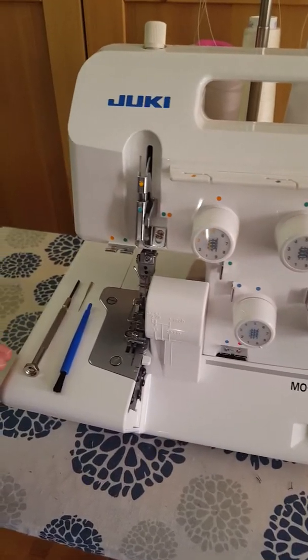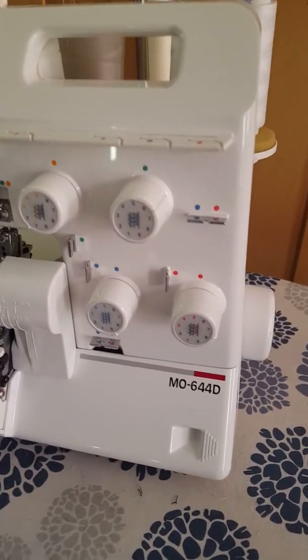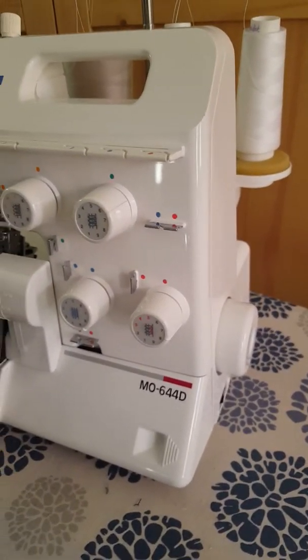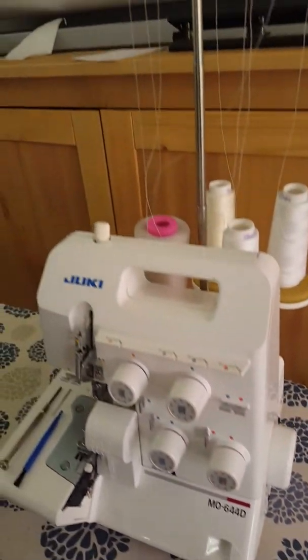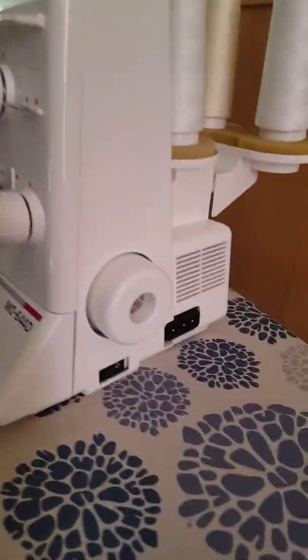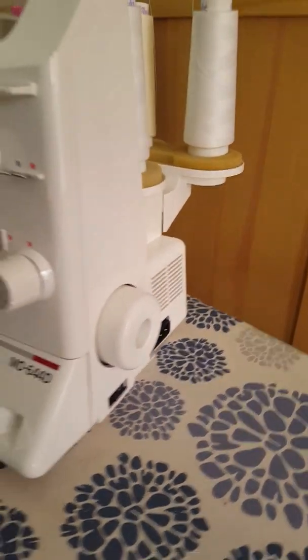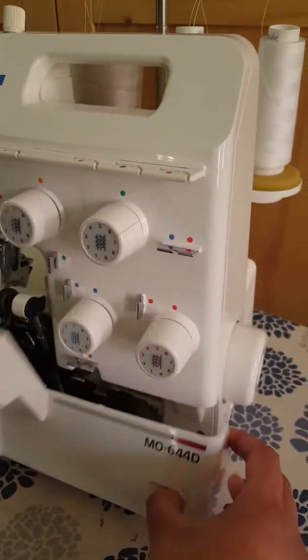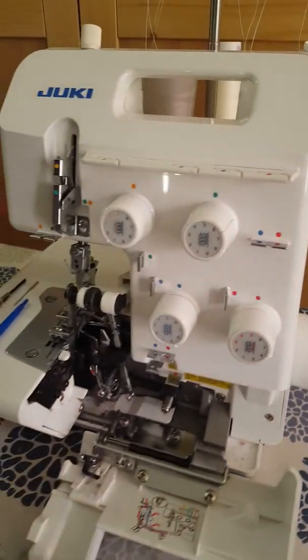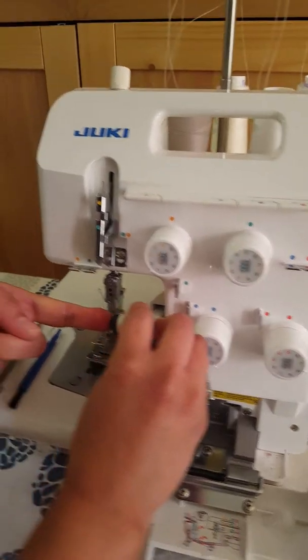Here's a quick video on how to change the needles on your Juki MO644D serger machine. After you unthread your machine, make sure that it is turned off and unplugged. You're going to need to open it up. Make sure that your needles are all the way up and that you move the knife out of the way.